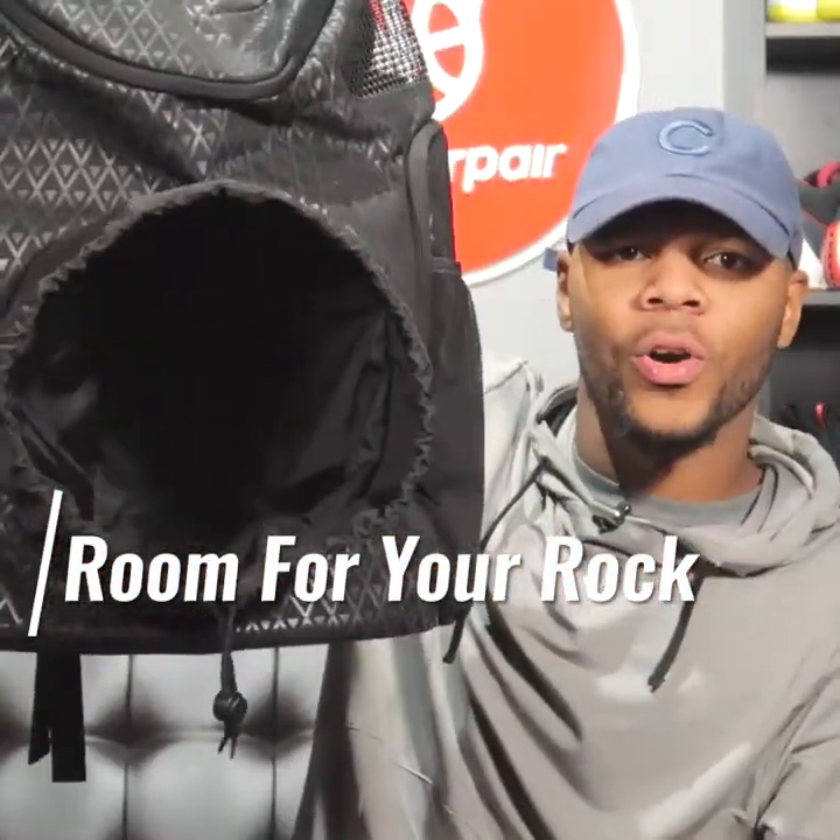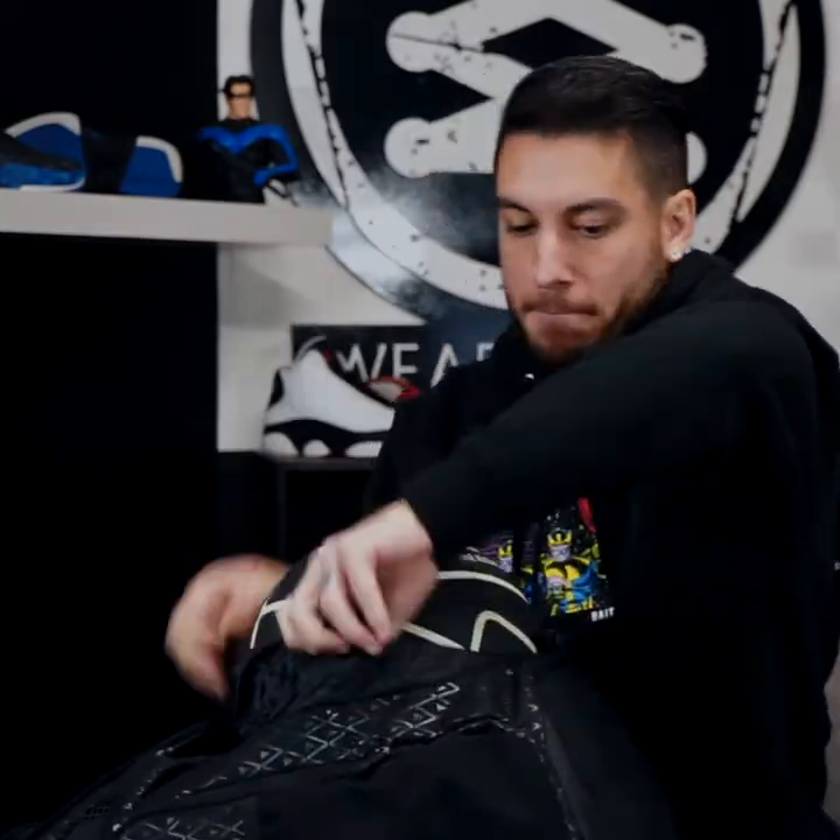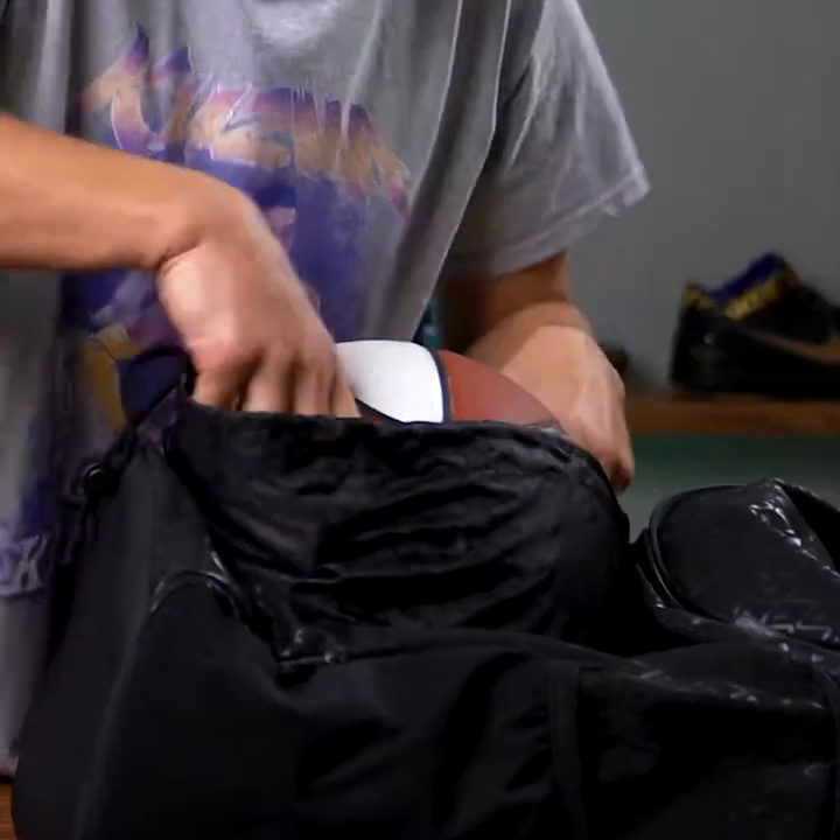Look at it — a legit basketball holder. Look at that. If basketball is your baby, there you go.